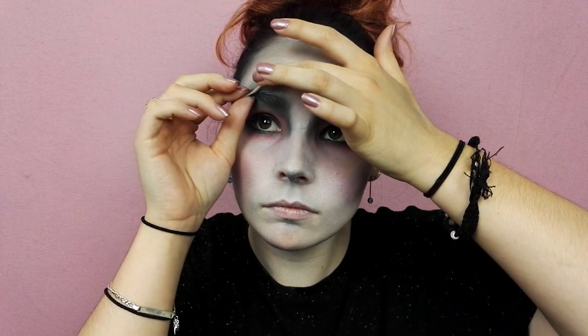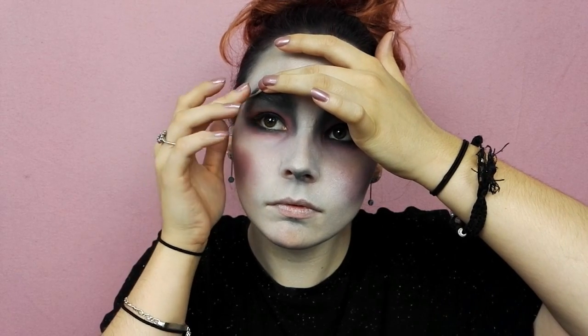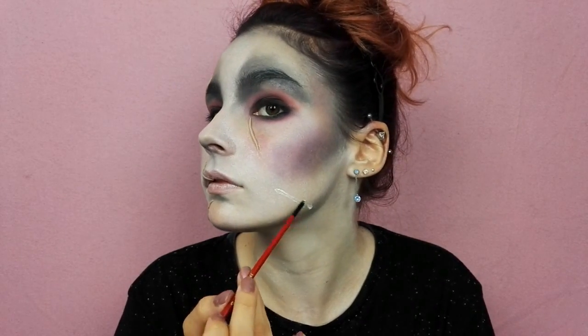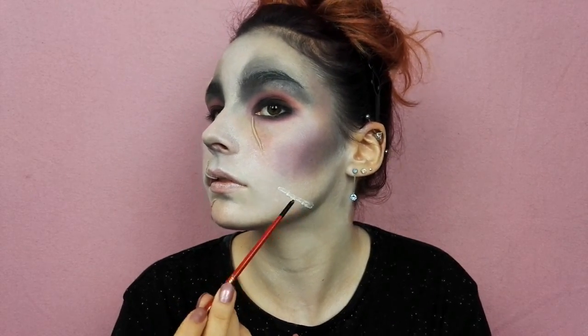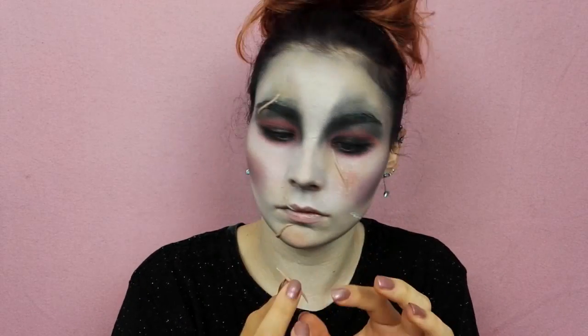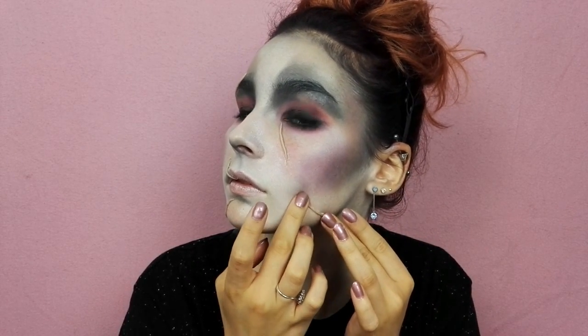Seulement au moment de la fixer sur mon visage, soit la wax se déchirait lorsque je fondais les bords, soit tout simplement elle ne collait pas à mon visage. Résultat, ça m'a tellement saoulé que j'ai décidé de carrément coller mes cicatrices avec de la colle à fossiles. Au moins j'étais sûre que ça n'allait pas se barrer en route et que je pouvais tranquillement terminer mon maquillage.